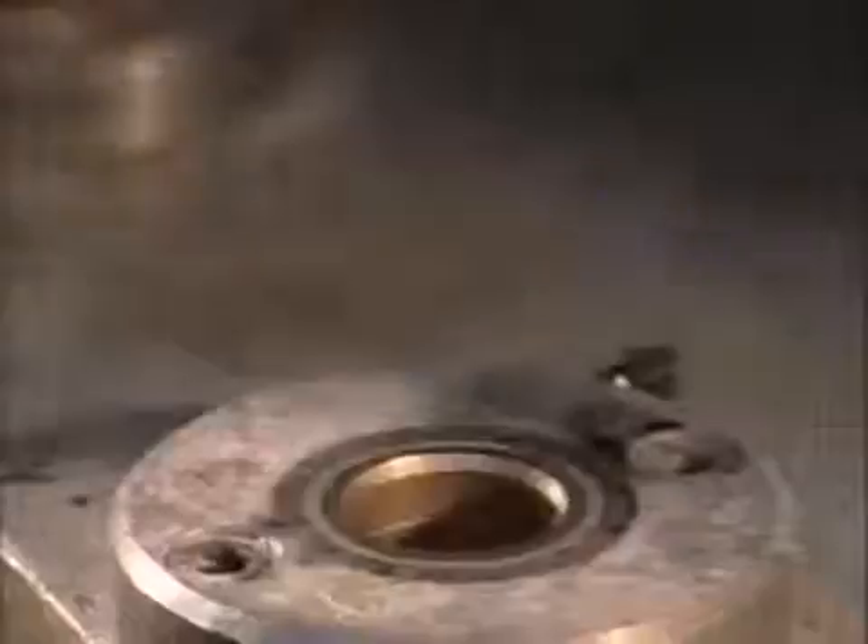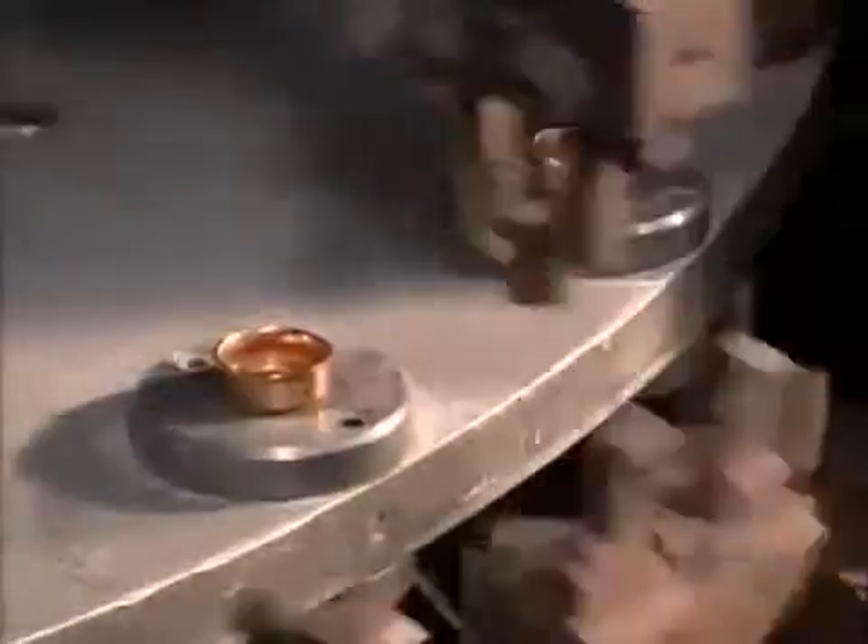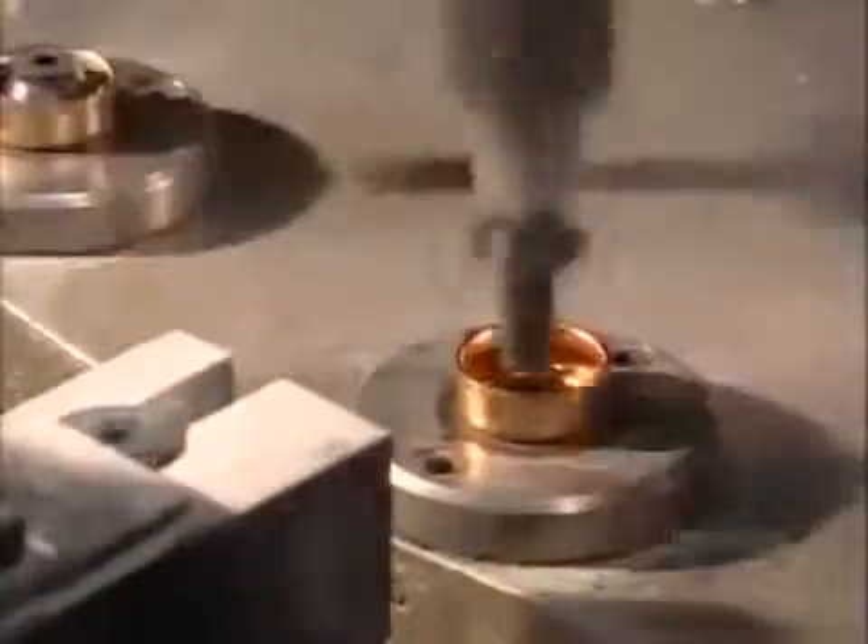The cups go into an automated assembly machine, which drops a pellet into each one. A pin then bores a hole down the center of each wax pellet.